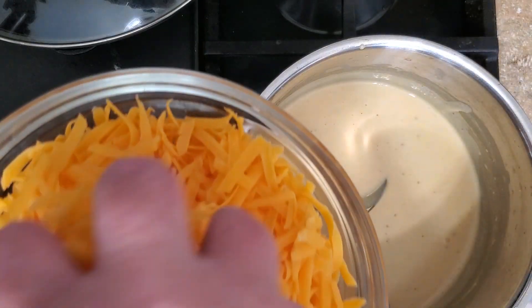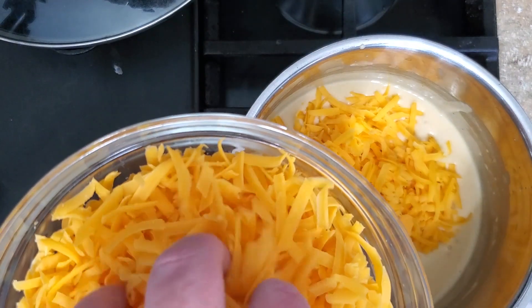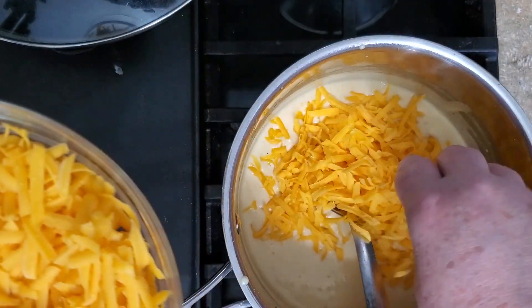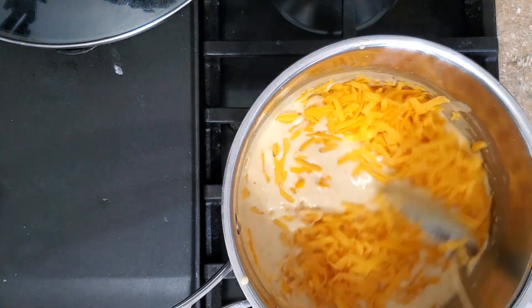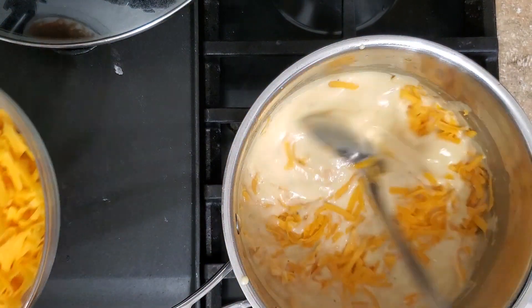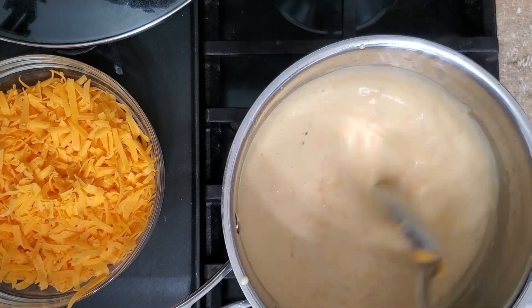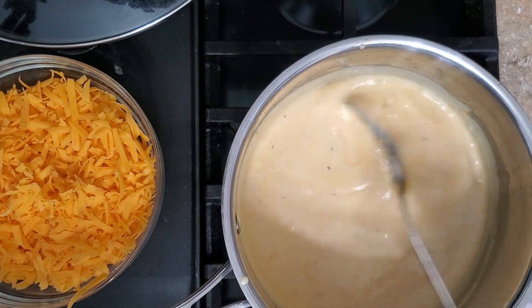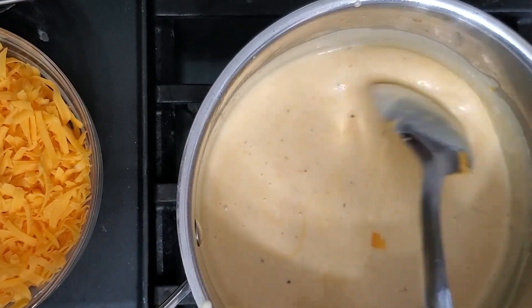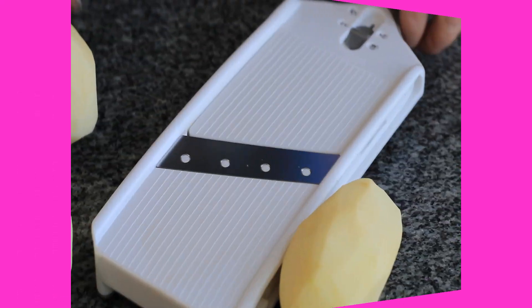At this point, I'm adding in a quarter of the shredded cheddar cheese called for in the recipe, because we're going to use the rest of the cheddar to layer it. I would also be adding my cubed Velveeta cheese here, but I forgot at this point in the video — this is where you would add it in and let it melt. So you'll see me add it later in the video.